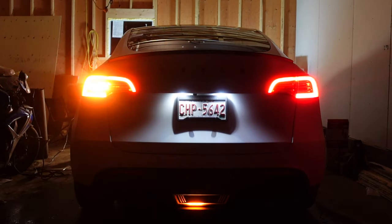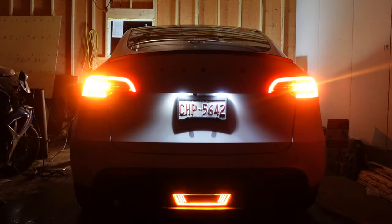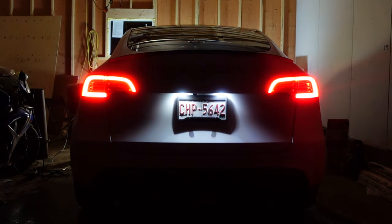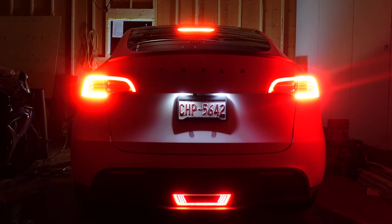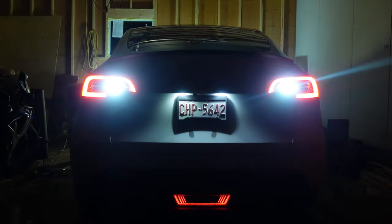In today's video, I will be installing a brand new product by Hansho for the Tesla Model Y or 3. This pilot or tow hitch light is perfect if you're looking to make your Tesla stand out and is one of the easiest mods to install. I'll be going through the positives, negatives, and a full installation guide at the end. Let's jump right into it.